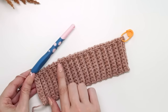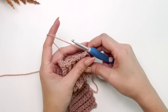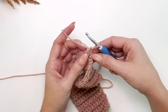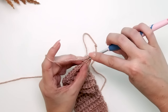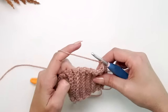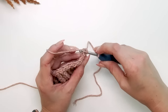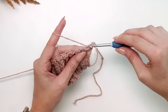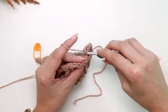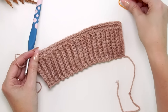After slip stitching 34 stitches across, turn your work and chain one. Working in the front loop only of those slip stitches, half double crochet in each stitch across. The stitch count does not change for size medium — it is still 34 stitches.